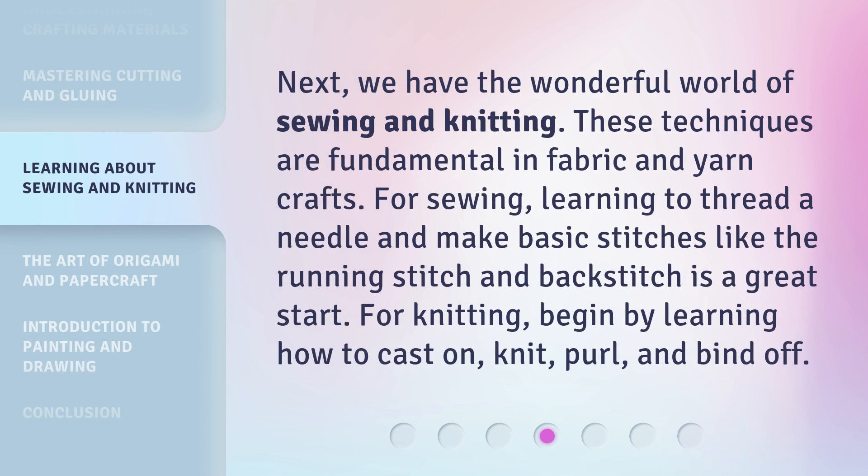Next, we have the wonderful world of sewing and knitting. These techniques are fundamental in fabric and yarn crafts. For sewing, learning to thread a needle and make basic stitches like the running stitch and backstitch is a great start. For knitting, begin by learning how to cast on, knit, purl, and bind off.